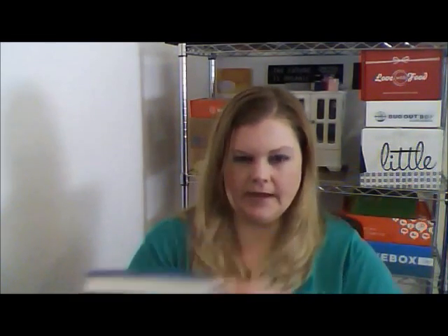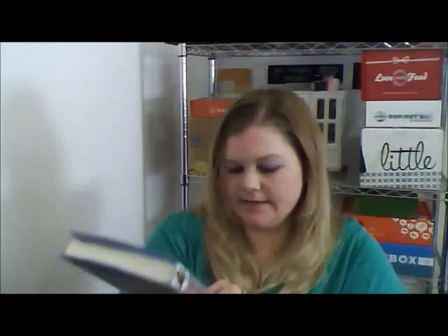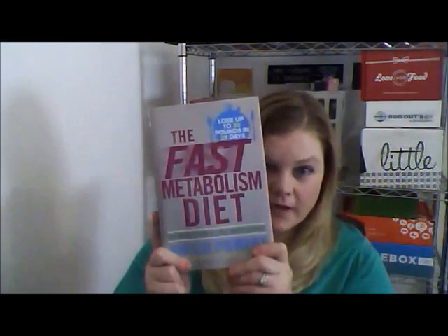I'm in an actual book — nice! The Fast Metabolism Diet. Lose up to 20 pounds in 28 days, eat more food and lose more weight. It's by Haley Pomeroy. I'm looking forward to reading this, it's a really nice book. Not expecting to get that — it's worth 26 bucks. Way to go, Craybox! So this box I only paid $13 for, so the book paid for it by itself and all this extra stuff is really cool.